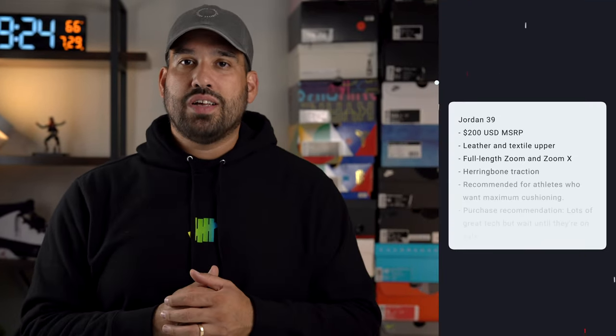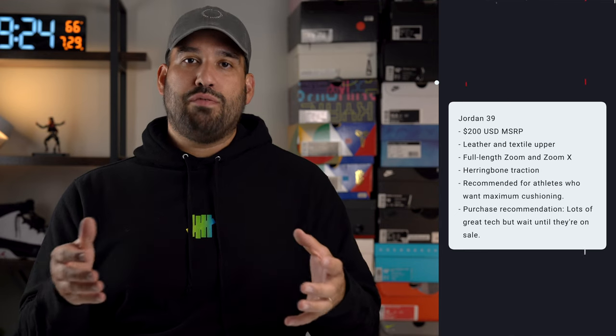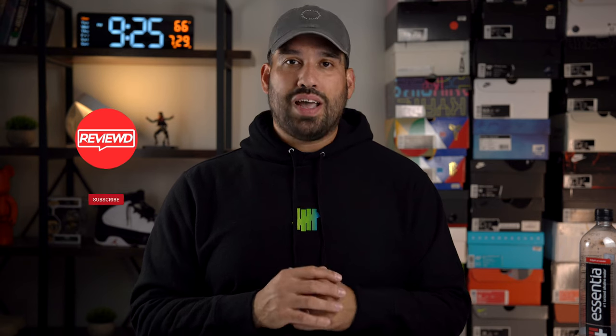When it comes to my recommendation for the Jordan 39, this is a bit of a hard shoe to recommend because at $200, I think there are better options at cheaper price points from various brands. If you need to have this shoe as part of your collection, by all means do that. But in terms of who it's meant for: if you're a guard type of player that enjoys court feel, there's not a whole lot of that due to all the cushioning. If you're a big — a center or power forward — who enjoys maximum cushioning, the Jordan 39 is your shoe. I recommend waiting until they go on sale at around $130–$140. If you're able to wait, by all means wait. If there's anything I missed or anything you'd like to know about the Jordan 39, please leave a comment. If you liked this video, like it; if you didn't, dislike it; but if you really liked it, hit that subscribe button. Thank you all for watching and have a great day.